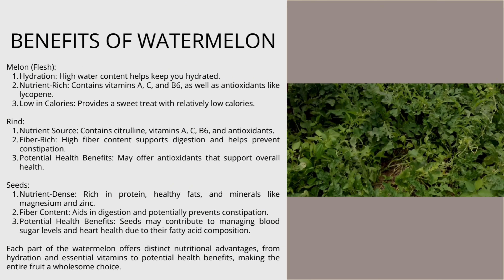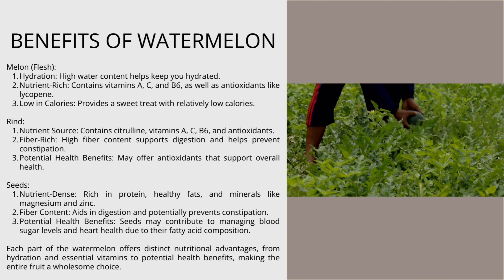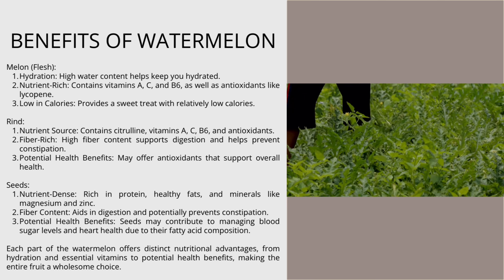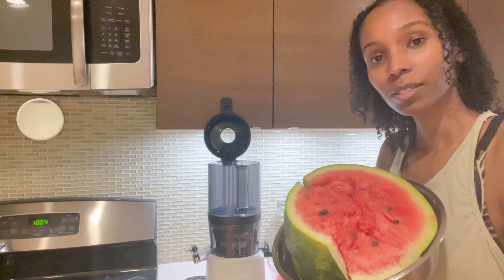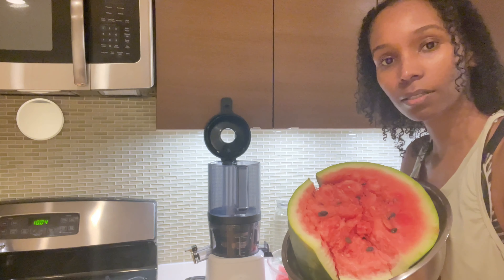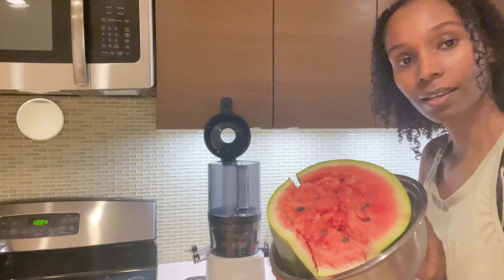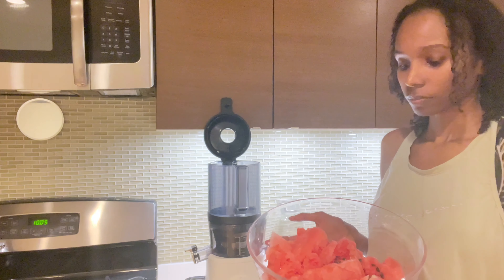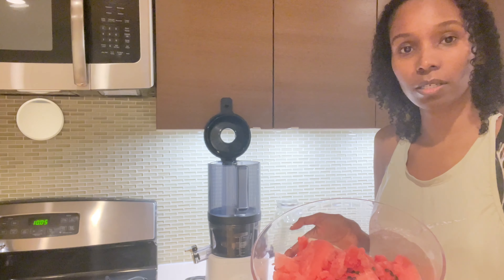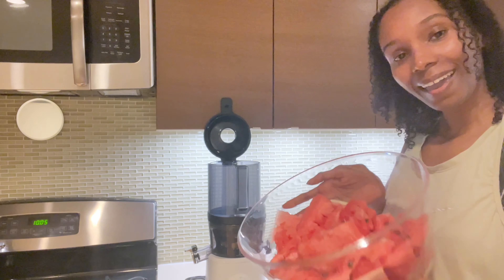This is just half of the watermelon — there's another half of it. Let me show you. Here goes the other half. So maybe I'll do a video with the seeds or something, and if I do, be sure to check that video out. I'm thinking this is going to make about maybe 40 ounces or more. Let's see how much juice this makes.